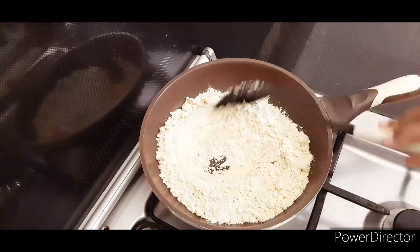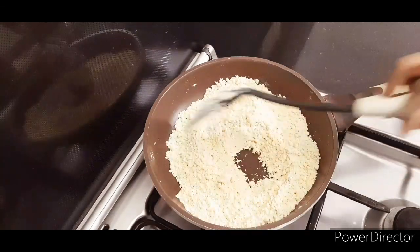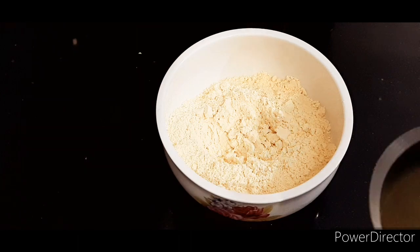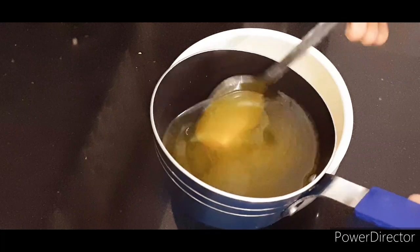We are going to taste the roast. We are going to mix 1 cup of corn and 1 cup of sunflower oil.